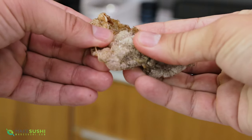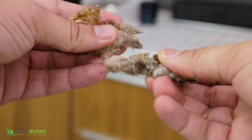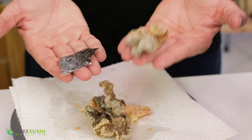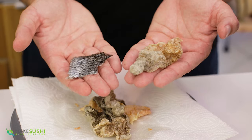So this is how crispy those salmon skin chips are — they're super crunchy crispy as you can tell. It's just fascinating how you can take a thin wafer of salmon skin like this and it puffs up into a huge crisp like this. It's really great.